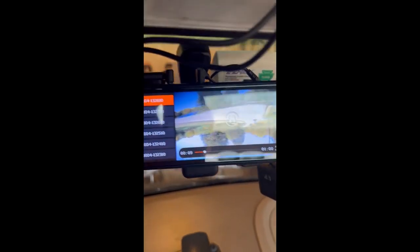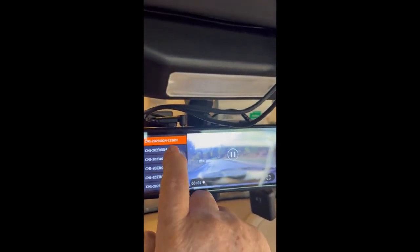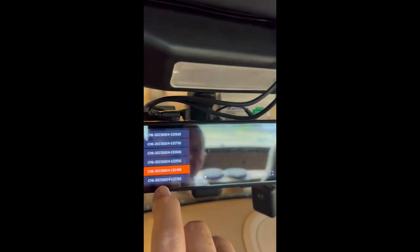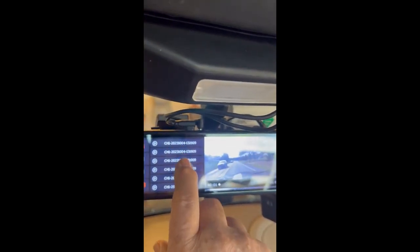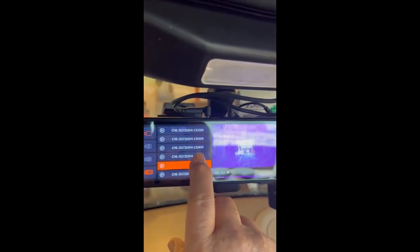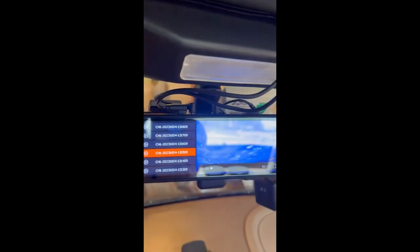Sorry about that. The nice thing about it is you can go from video to video right after you've been there. There's a car wash and you're going through the car wash.